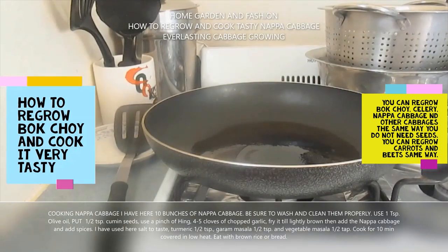You can grow scallion, celery, beetroot, carrot — you can grow anything from that vegetable if you don't have the seed. I'm going to show you all those one by one, because this is a tough time and we need to learn to grow our food. The markets don't have many vegetables available and they're very expensive, so we need to learn to do all this ourselves.